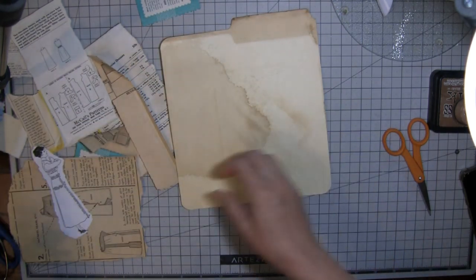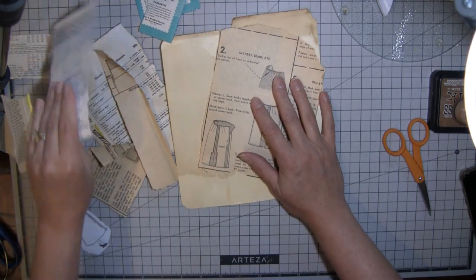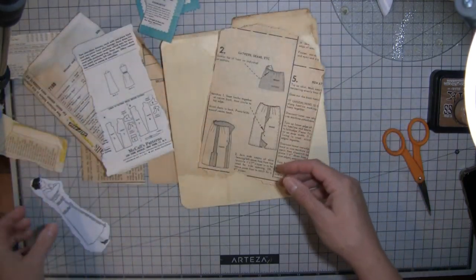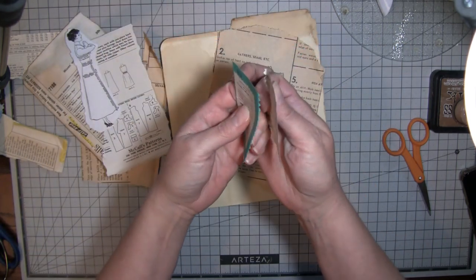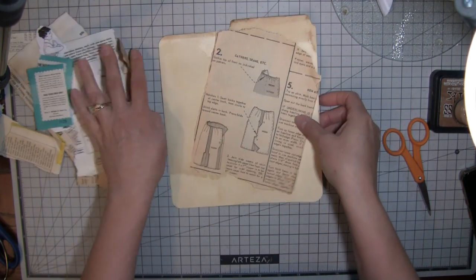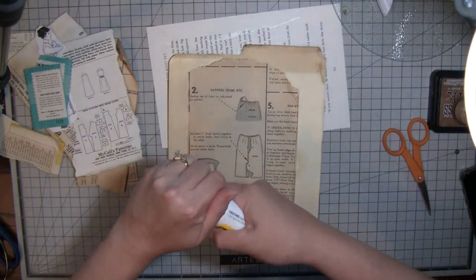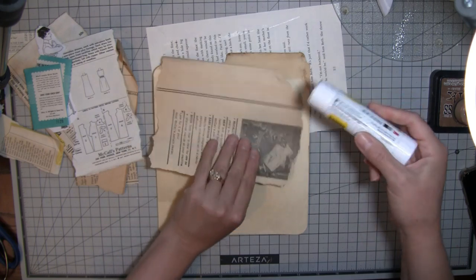This is a manila file folder that's been coffee-dyed, and I just have all kinds of sewing instructions, the pockets - this is the back of the pockets - and then this little lady and rick rack packaging, you know, that wraps around the rick rack when you pull it out of the plastic. These are all vintage ones. I hope everybody's having a wonderful weekend - it's pretty nice around here.